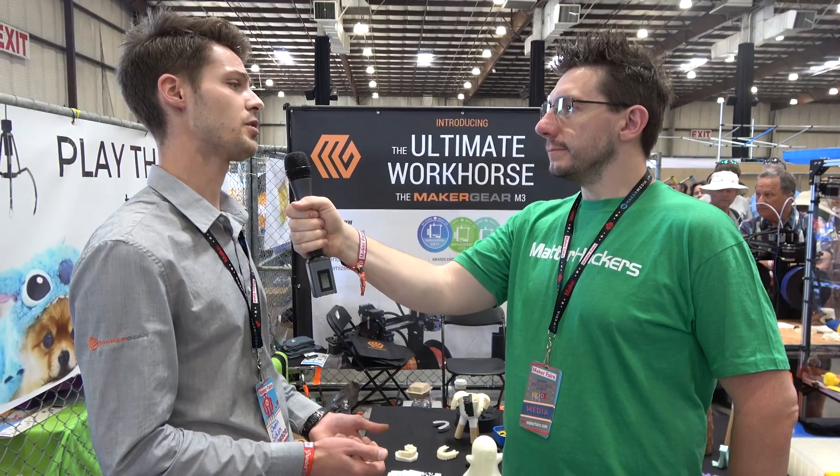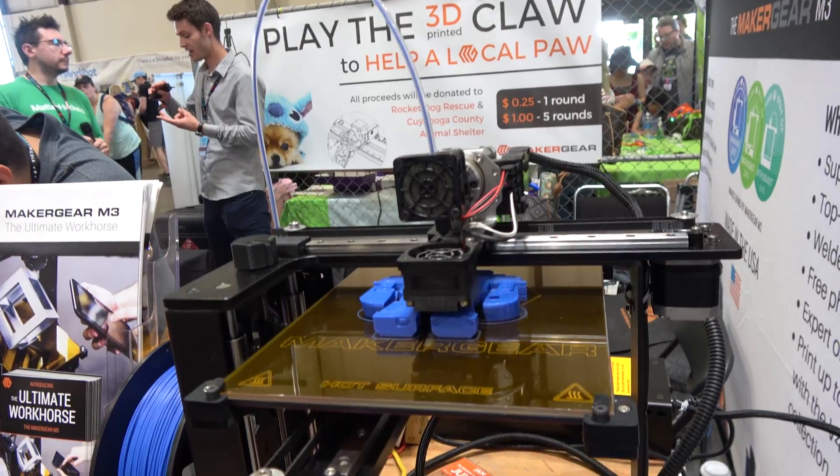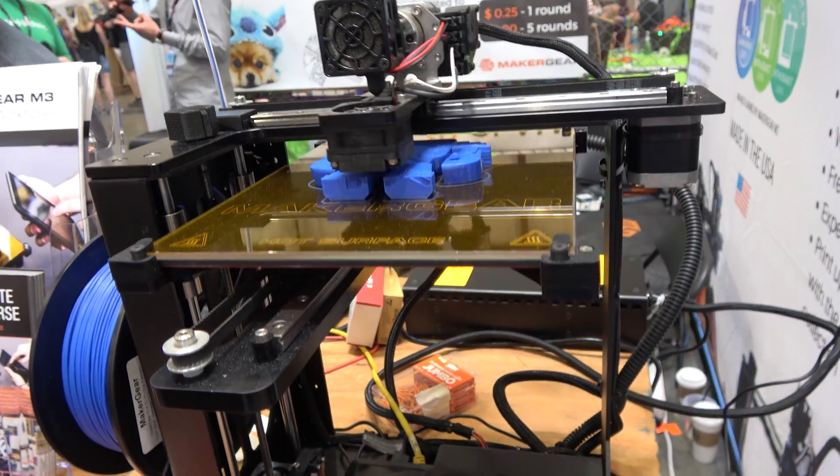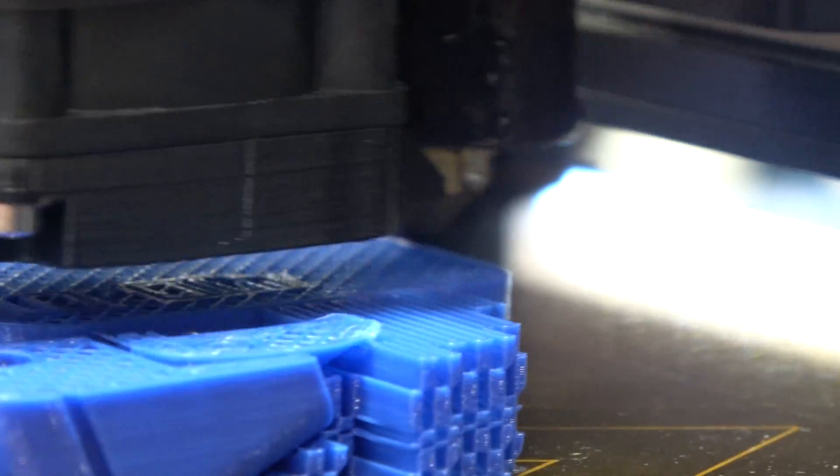We've introduced a totally new user interface that we call Octoprint for MakerGear. It's not totally new in the sense that we've created Octoprint, but we've built on top of the great things that the open source community has done within the Octoprint project and catered that towards the needs of our users. Not only have we improved the performance of the machine for existing users, but for this wider audience of people who are new to 3D printing, now they can access the functionality that MakerGear printers are known for.